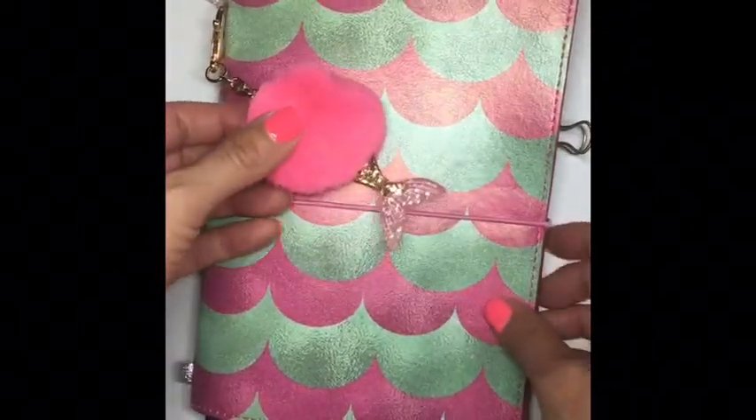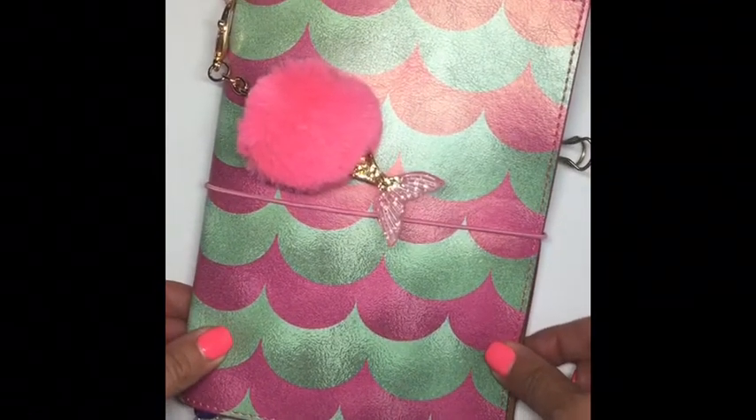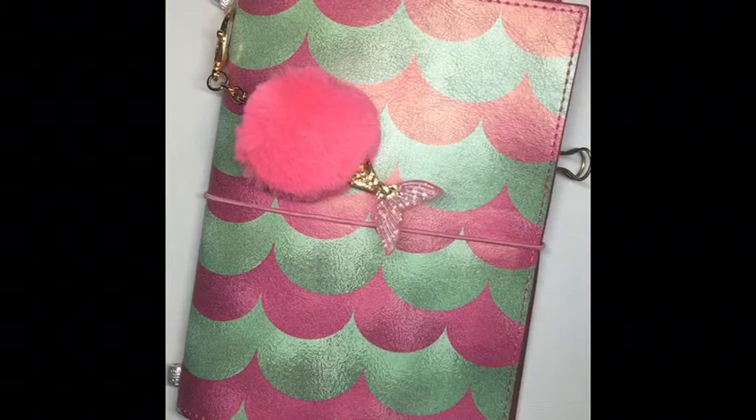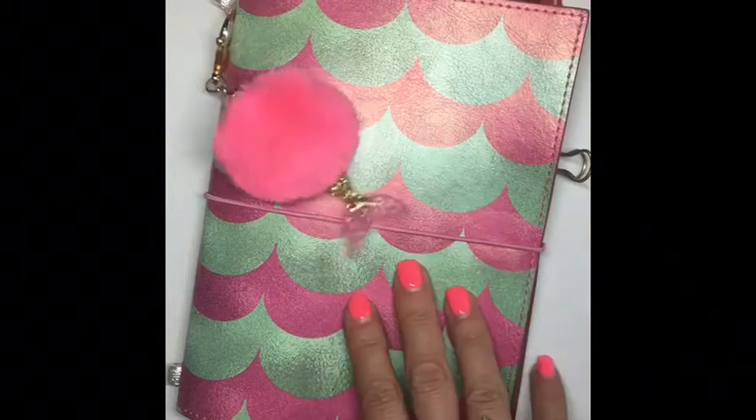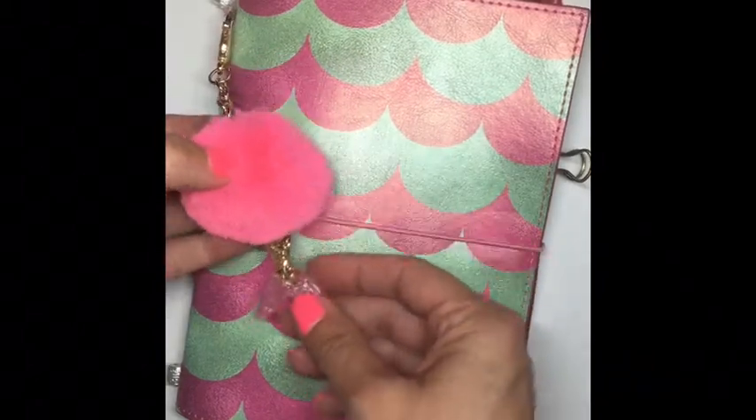Luckily for you, there are still past boxes available on the website and you can go ahead and purchase those if you're still interested. This one's still available and the March kit is also available, so I just thought I would do a quick walkthrough in case you haven't seen it.